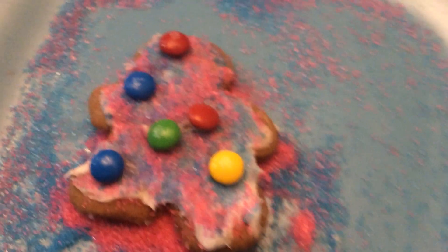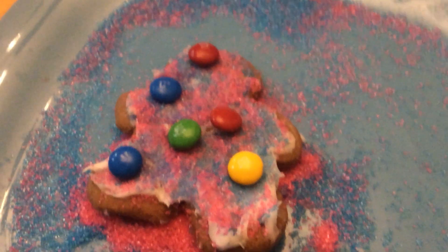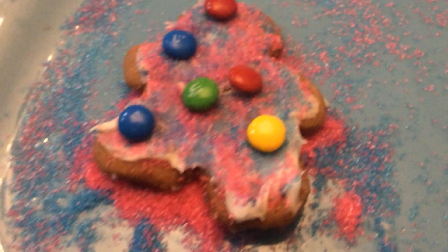It's actually supposed to be a gingerbread man but now it looks like a Christmas tree — and my dog thinks so too! Hello! I know something smells very good. Okay, thank you guys so much for watching, please like and subscribe, and I'll see you in my next video. Bye-bye, Merry Christmas and happy holidays!